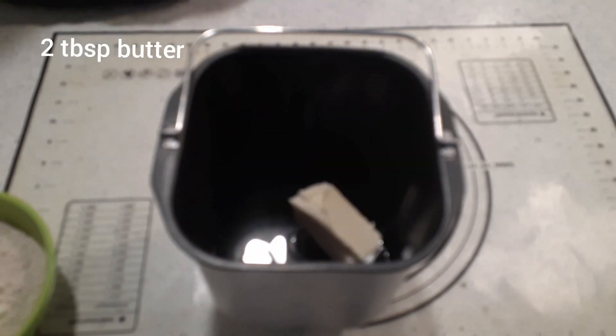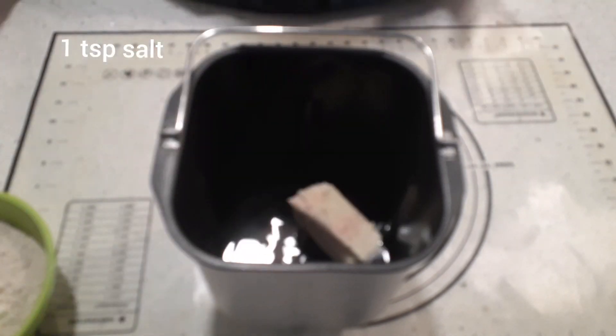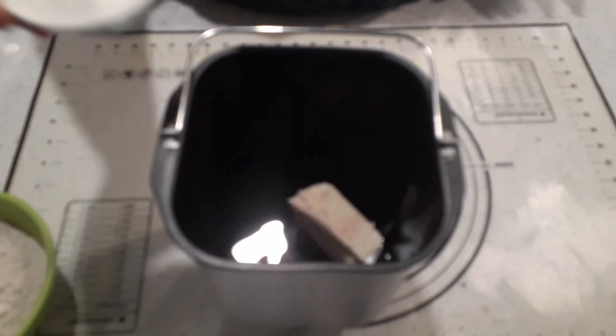So then you want about 2 tablespoons of butter. Always use butter — you can use margarine if you like, but I prefer butter. About a teaspoon of salt, any salt you like; I use Himalayan. A tablespoon of sugar.